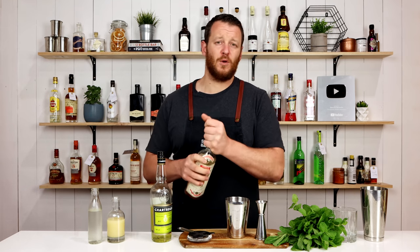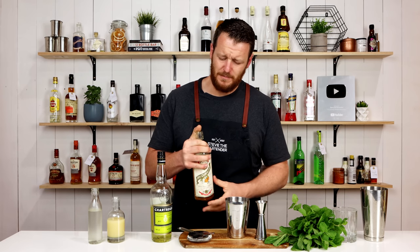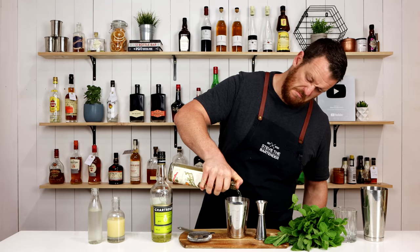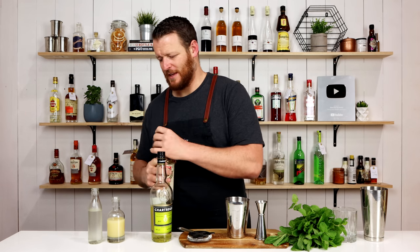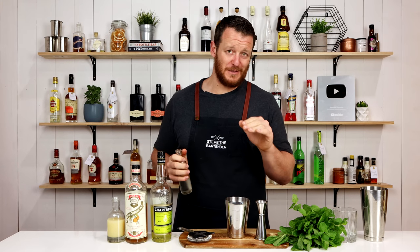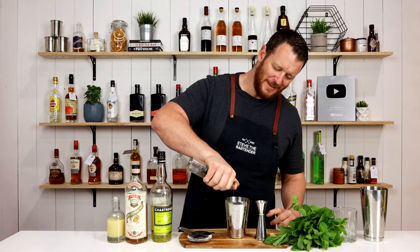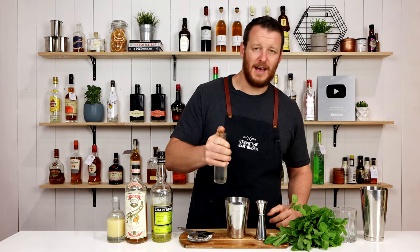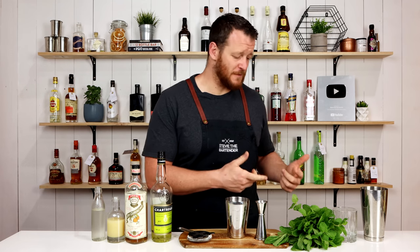This recipe calls for a dash of dry curacao, so I'm going to add a big dash. And I wouldn't normally serve it like this at a bar or to a patron, but I'm making it for myself. Then a dash of simple syrup — one to one simple syrup — and add 10 mint leaves.